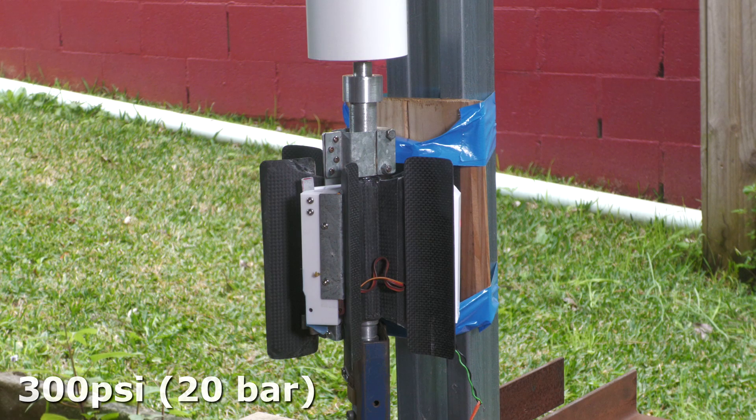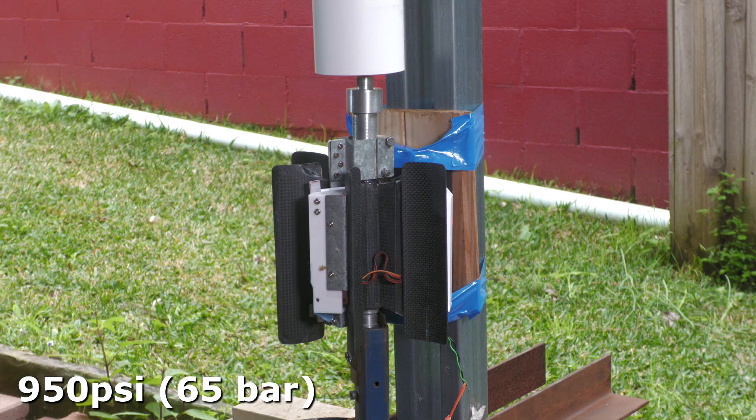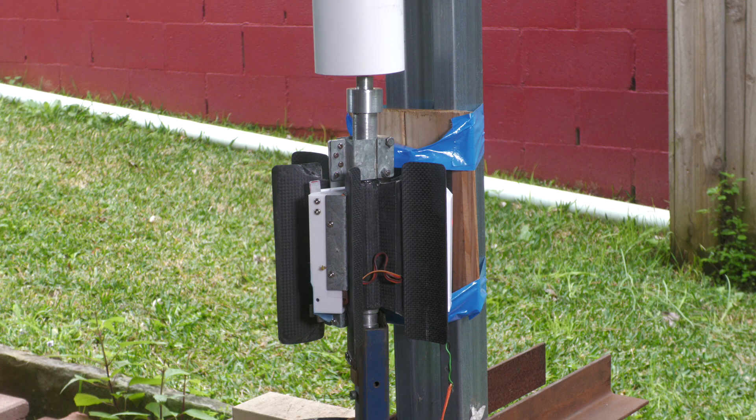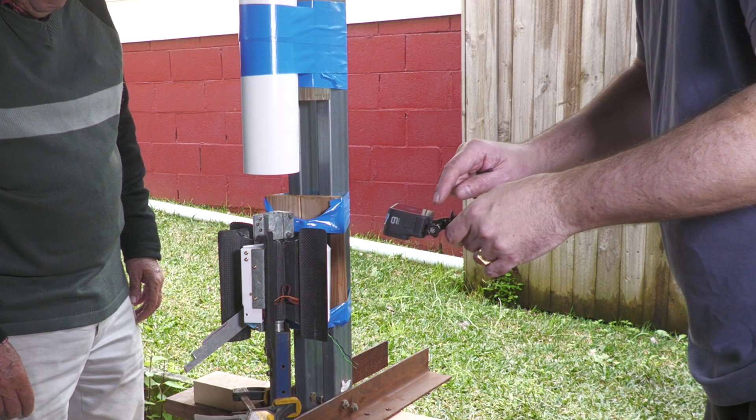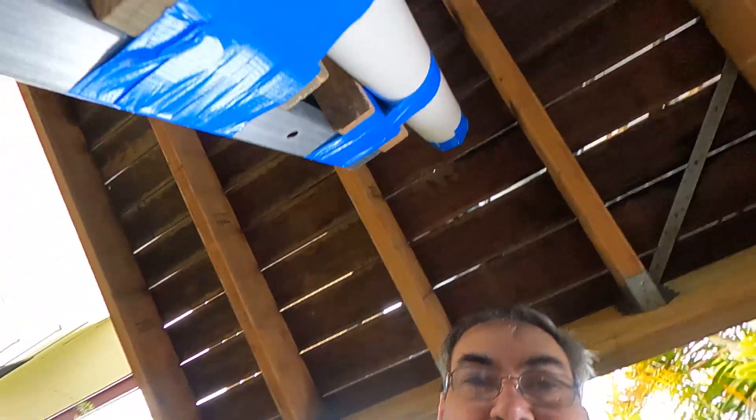We pressurised to 300, then 400, then up to 950 PSI, and released on the countdown. That released successfully. Here's the nozzle stuck in the rags at the top of the tube.